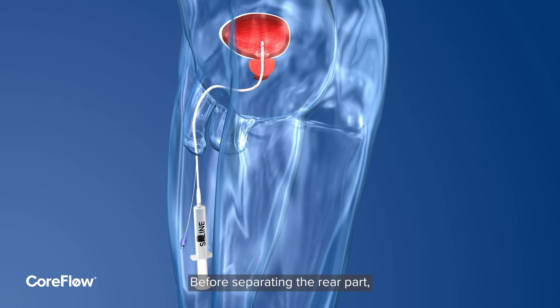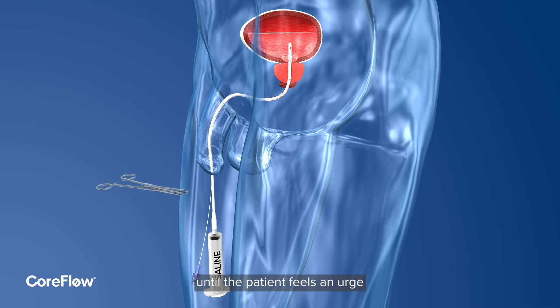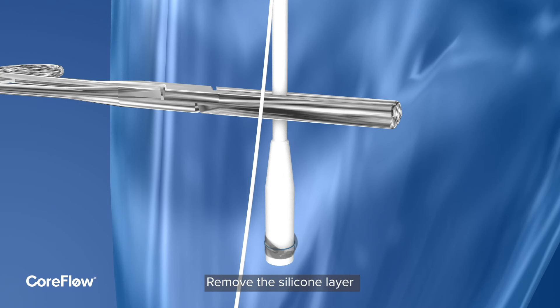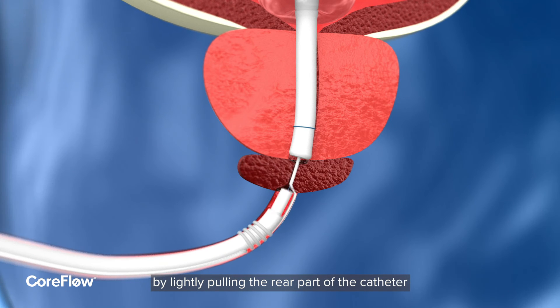Before separating the rear part, fill the bladder slowly with saline solution until the patient feels an urge. Use a clamp to prevent leakage. Remove the silicone layer and pull the loop of the thread over the funnel. Remove the clamp, then carefully remove the rear section by lightly pulling the rear part of the catheter.